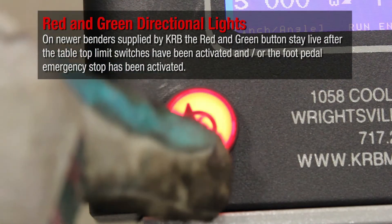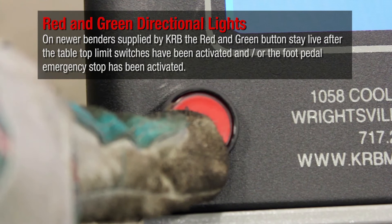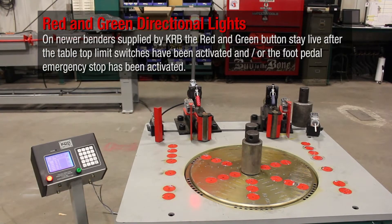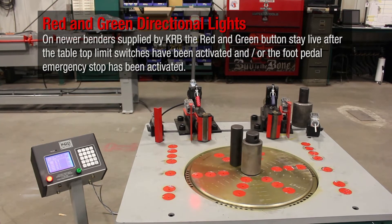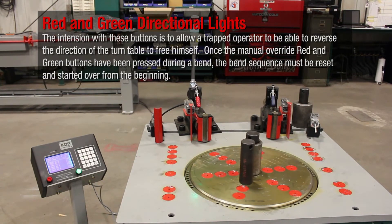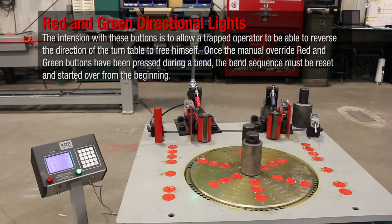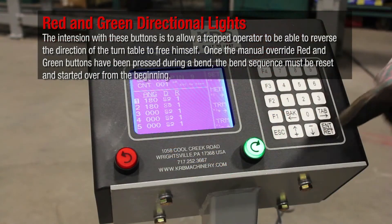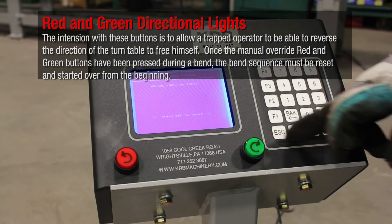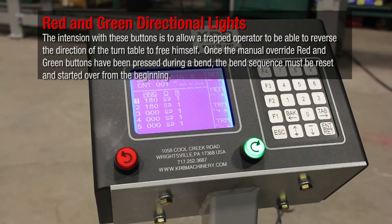On newer benders supplied by KRB, the red and green buttons stay live after the tabletop limit switches have been activated or the foot pedal emergency stop has been activated. The intention with these buttons is to allow a trapped operator to reverse the direction of the turntable to free himself. Once the manual override red and green buttons have been pressed during a bend, the bend sequence must be reset and started over from the beginning.